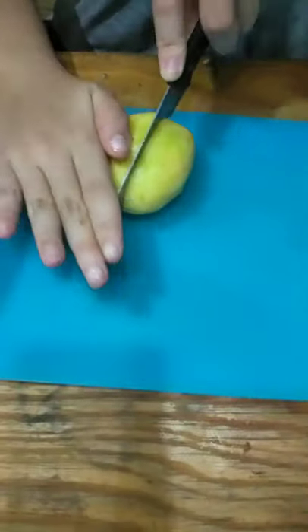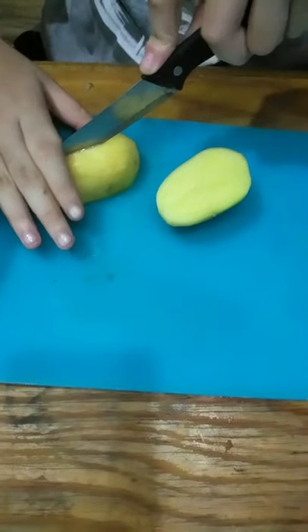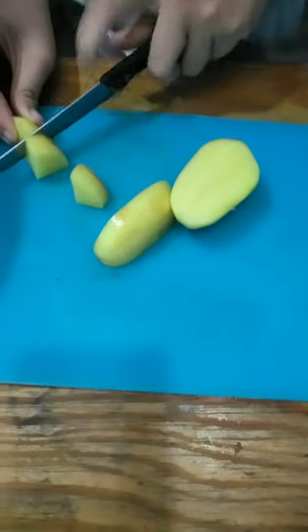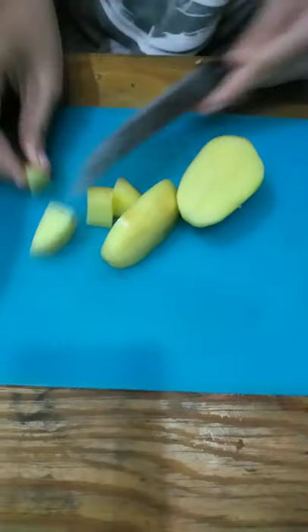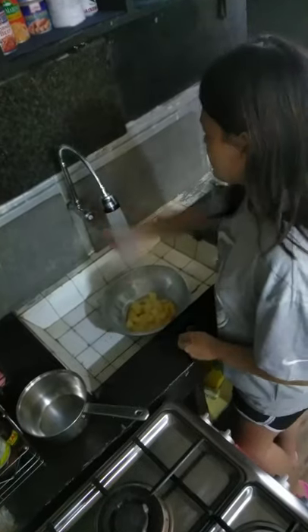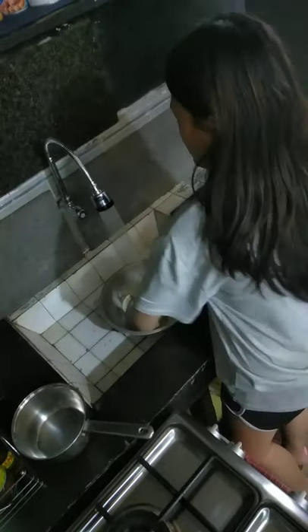Now we're going to cut the potatoes into small pieces so that they could boil faster. We're done cutting our potatoes — it's time to boil. Before we boil, wash them first.